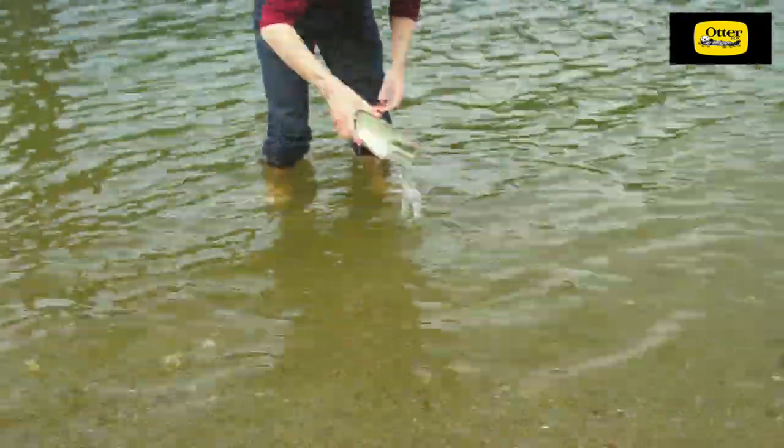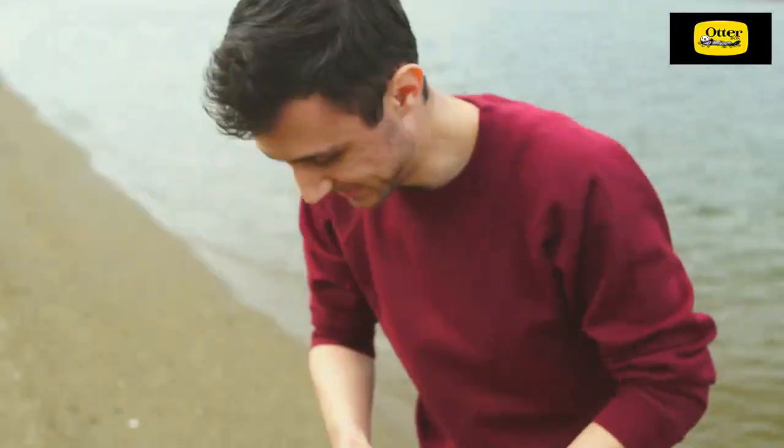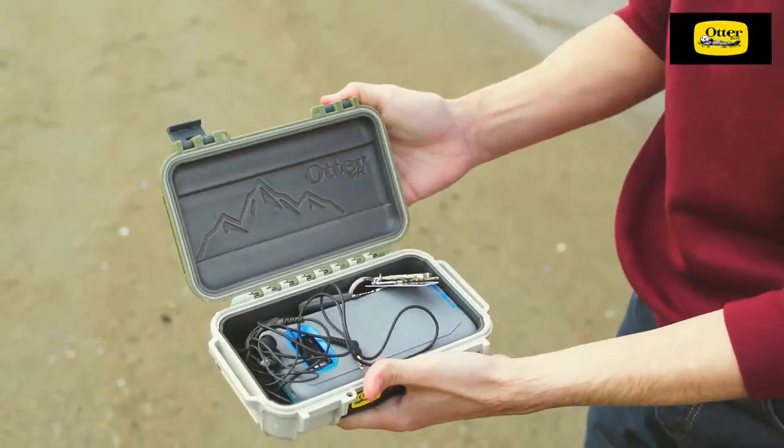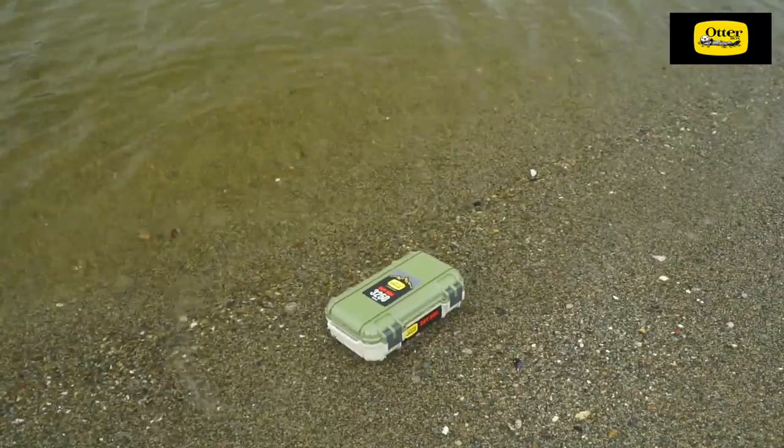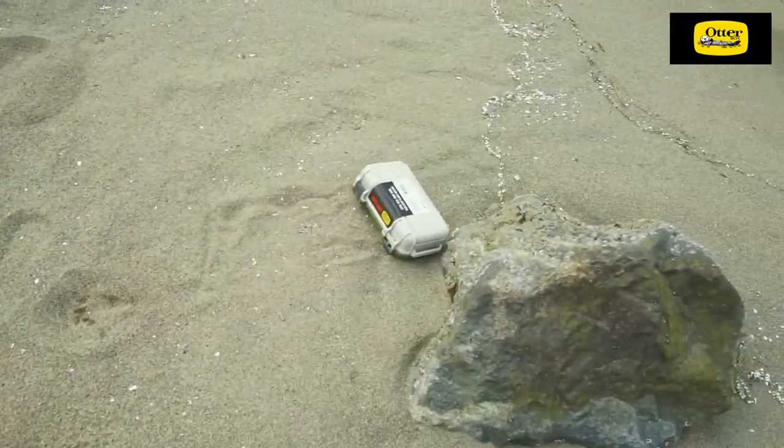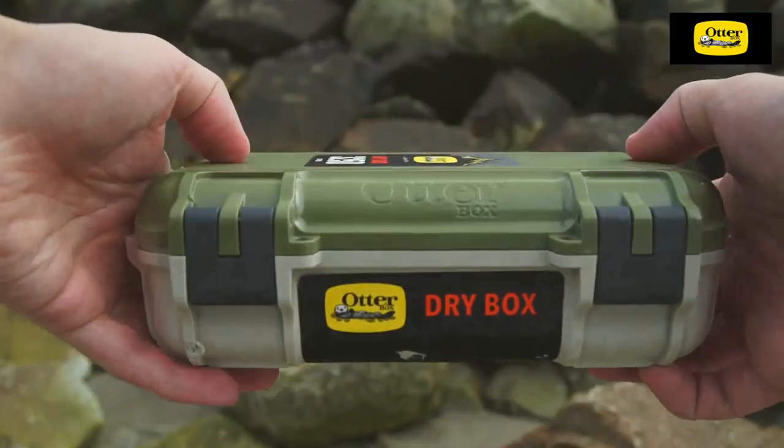This is great news for hunters, fishermen, campers, or anyone who enjoys the outdoors but needs to keep their valuables safe and dry. Whether it's heavy rain, river crossing on foot, or a rocky tumble, the contents of this nifty box will always be safe from any dangers of the great outdoors.